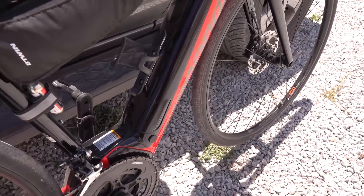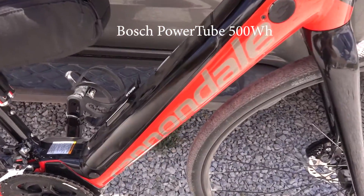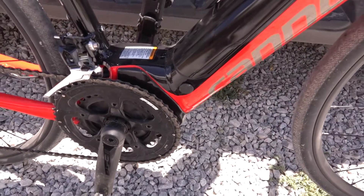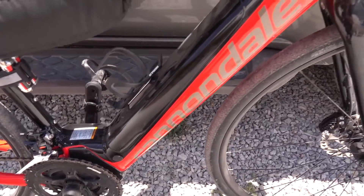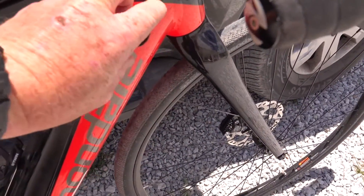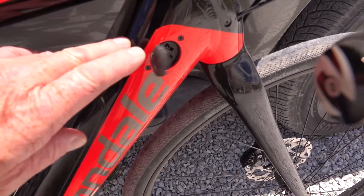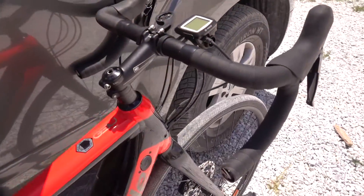It's really nice and easy — you can actually take the battery out and charge it, or you can leave it in the frame and charge it there. There's a key at the bottom so it locks in and can't get stolen. The battery charging port is nice and simple — just pull that off and you've got a nice chunky plug, which I'll show you in a second — very easy to use.